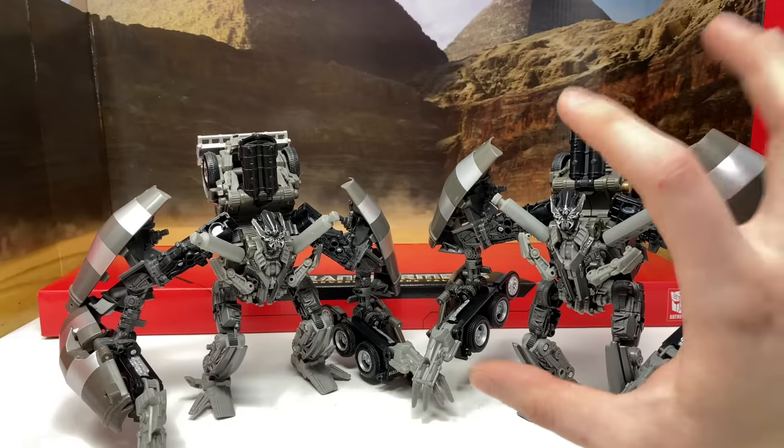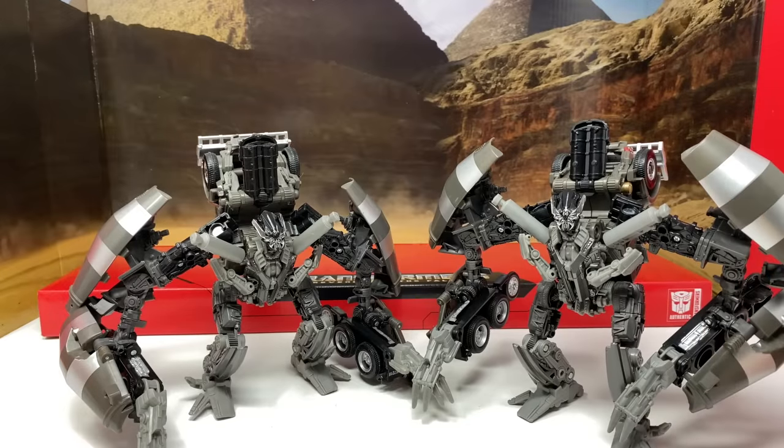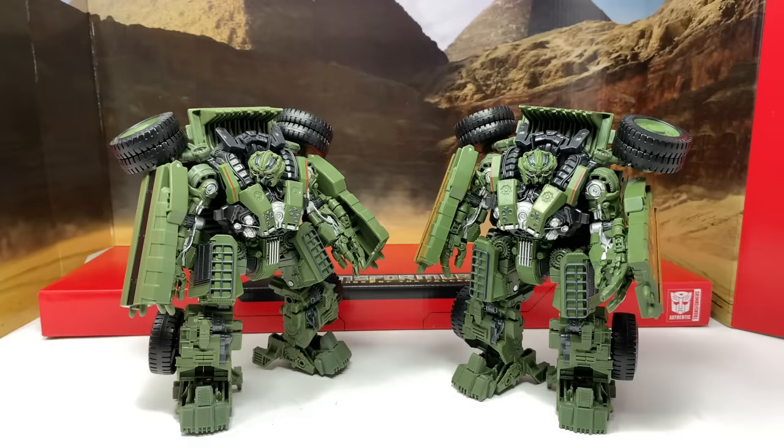Mixmaster is for sure a really nice figure, and if you don't have one or haven't picked up any of the Constructicons, this set will probably be more worth picking up than getting them individually.